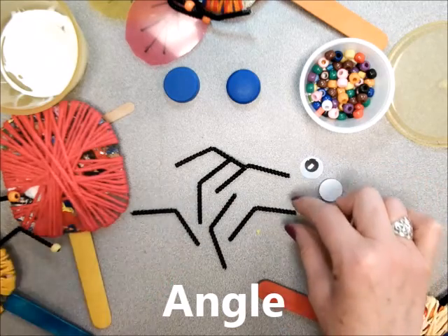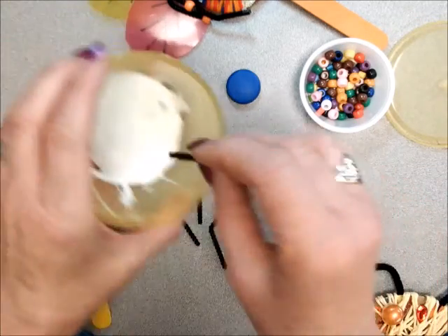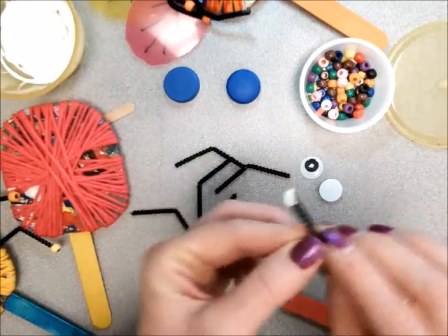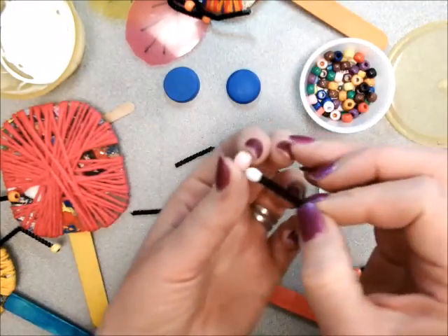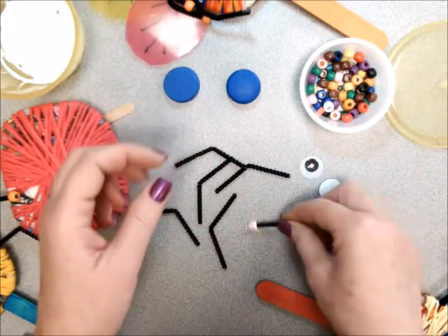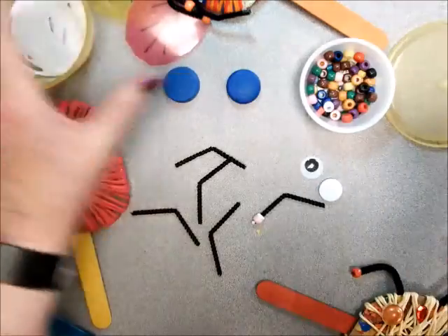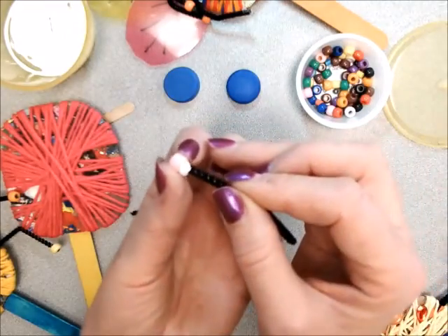The next thing I'm going to do is put some beads on the end. In order to get the beads to stay, we want to dip it in, get a little dot of glue on there, and I'm going to add some beads to all six of them. I'm going to do two of each color so that I can make it symmetrical.